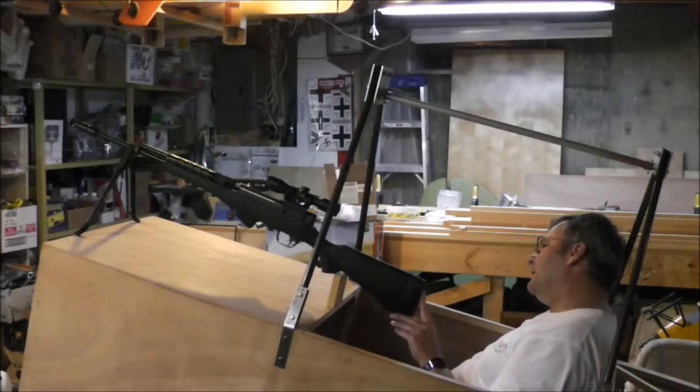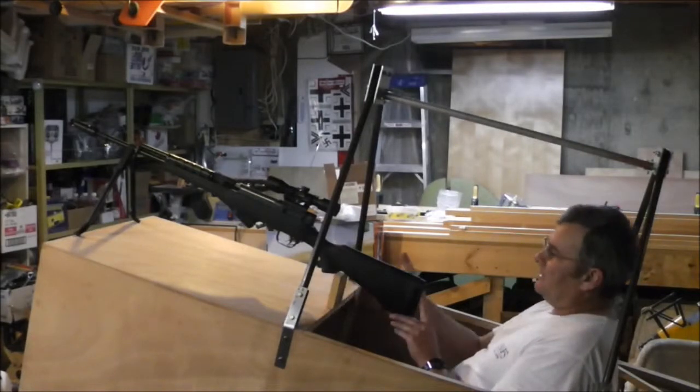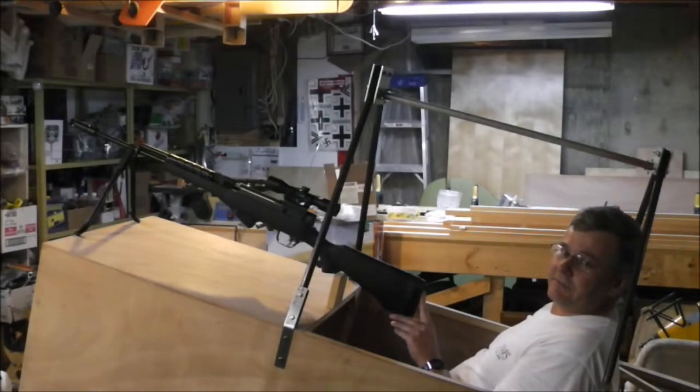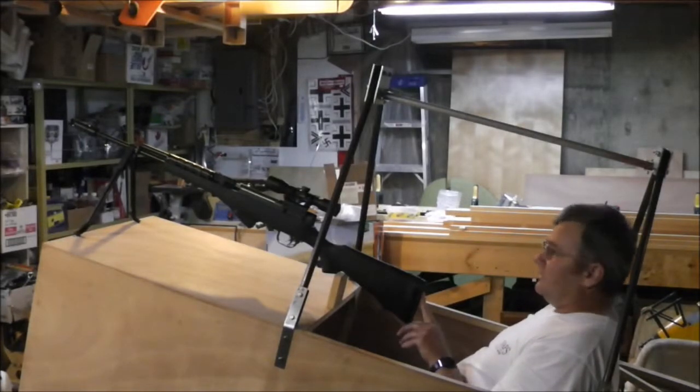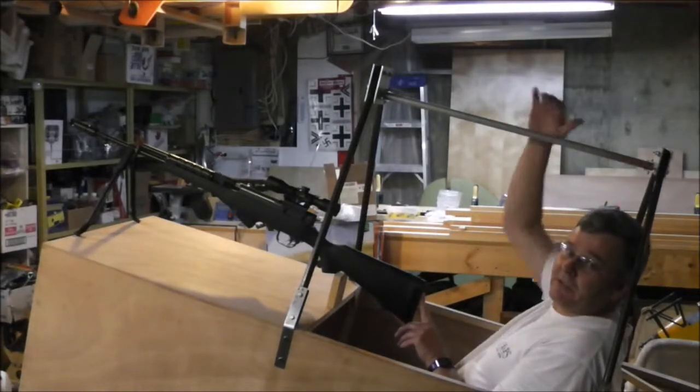So I'll be taking the scope off. I think if I mount this properly I'll be able to see through the stock sights of the firearm. And of course worse comes to worst, I'll just have to mount it up on top of the wing.